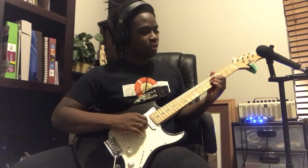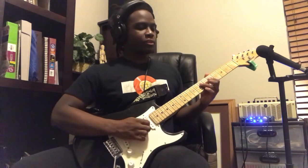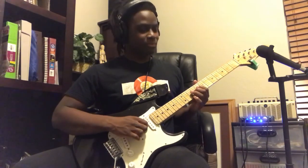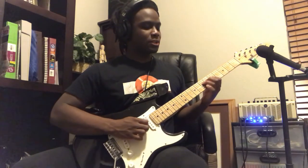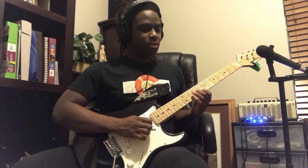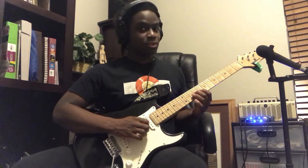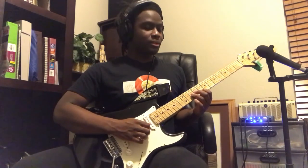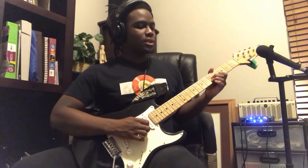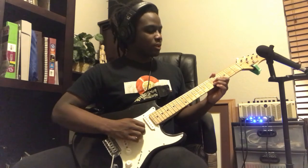Then I do double stops on the 3rd and 4th string on the 5th and 7th fret. From there I slide up, then do another double stop on the 4th and 5th strings — using my 2nd and 1st fingers, the 9th fret on the 4th string and the 8th fret on the 5th string. Slide that down to your 7th and 6th, then do a little change on the 5th fret of your 4th and 5th strings — still a double stop.